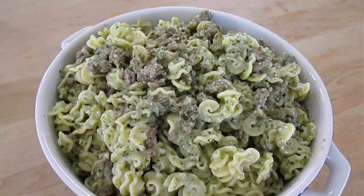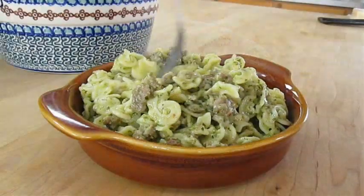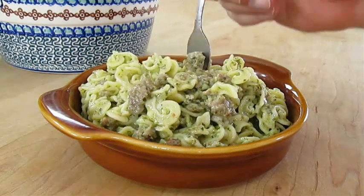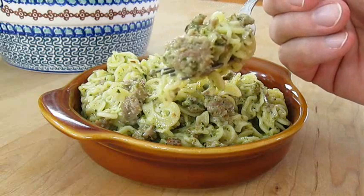And there you have it — basil pesto pasta with sausage, right here in the Poor Man's Gourmet Kitchen. Thank you for watching, and be sure to stop by PoorMansGourmetKitchen.com for more recipes and exact ingredients.